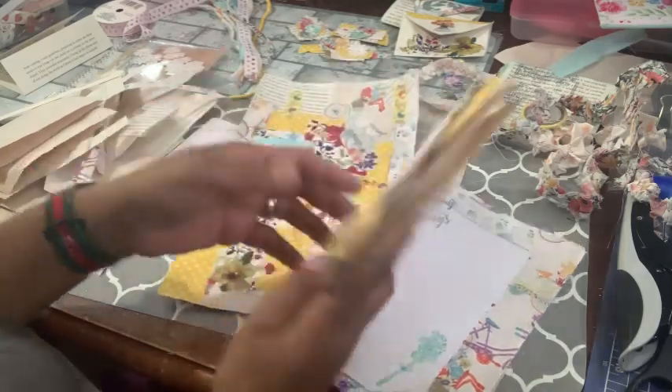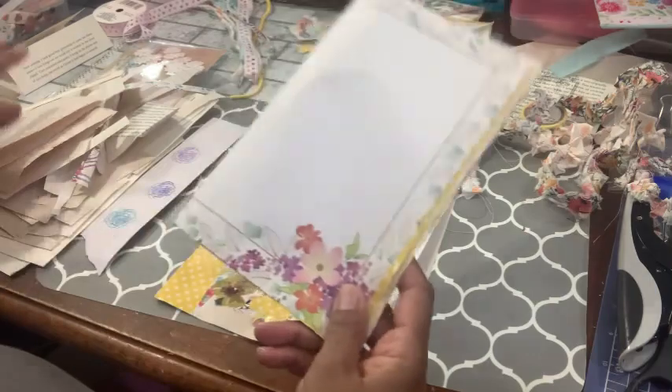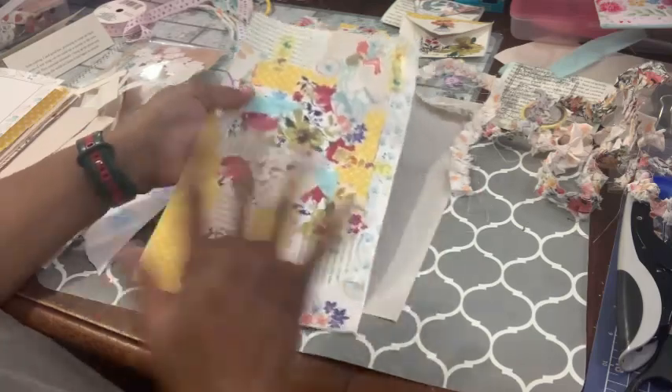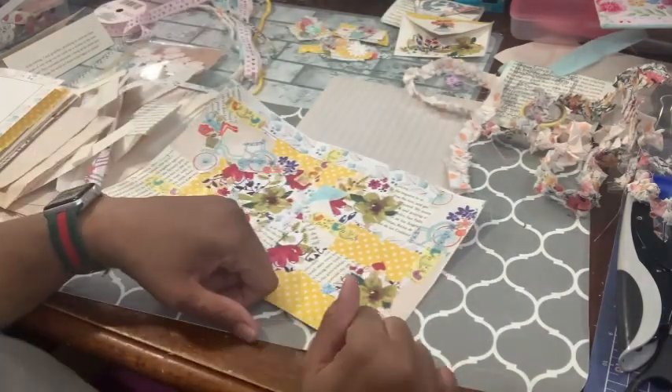So that is what I'm working on. I'm going to go ahead and get some more done and then I'll come back and add a clip of the finished items so you can see what I'm working with.